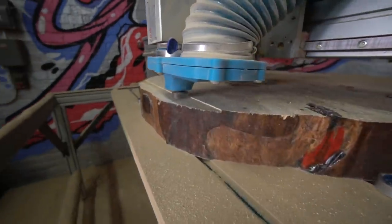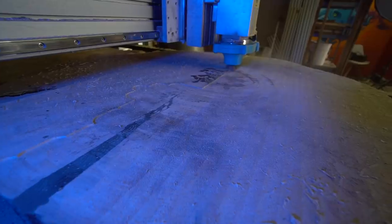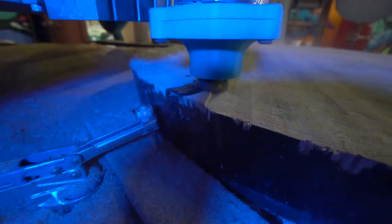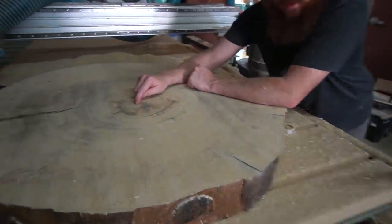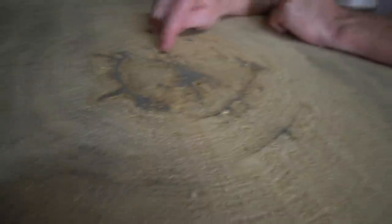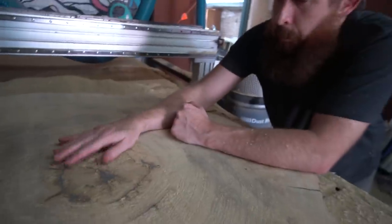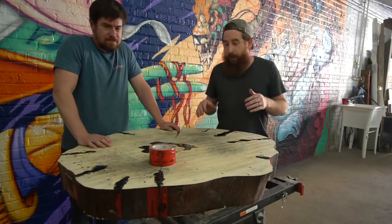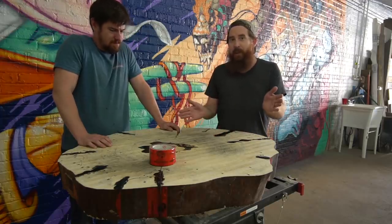We ended up trimming off a little bit more with the CNC than we thought we would because the wood was so porous — the epoxy soaked in from the top. These big cracks are actually looking really good. The problem is the center of the log is a little bit soft, so there's been some fairly significant tearout. We're just going to have to fill this with epoxy later and sand over it.